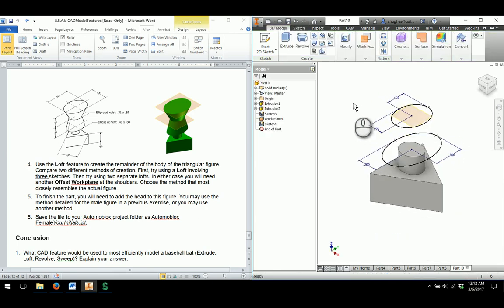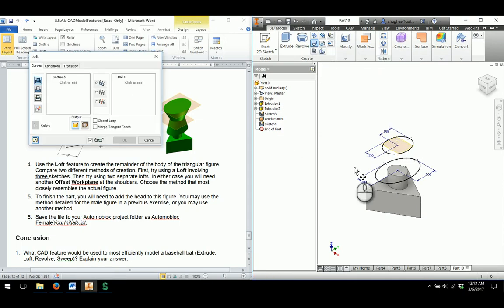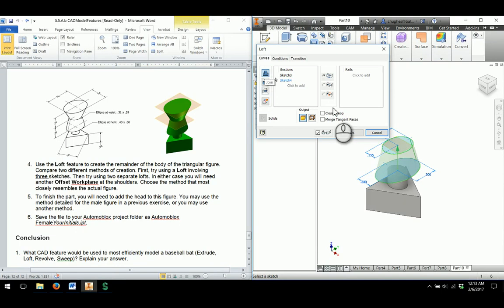Then I'll use the loft tool to create a loft. I'll choose the first sketch, then the second one, and it will create the loft — I'm going to keep it on join for this one. I'll take a look at the menu and click OK.